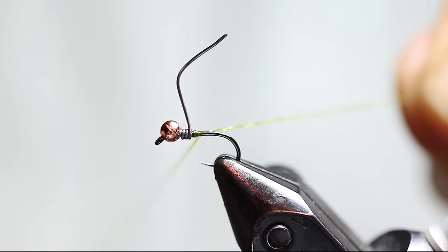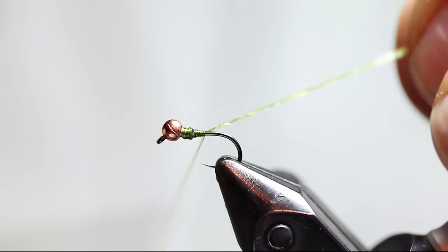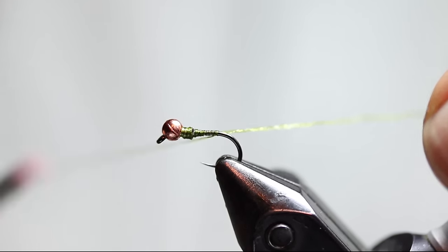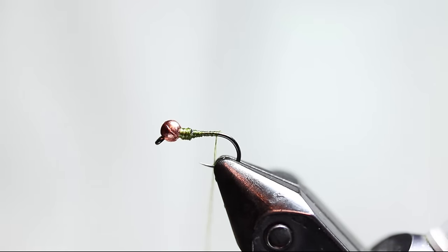I have some Vivas Olive Body Quills here and I'm going to use it like it's my thread since it comes on a thread spool. It is a little bit delicate, so don't pull too hard — it can be easy to break compared to some threads. I'm not going to bring the thread all the way back to the bend, but stop it just a little bit short.